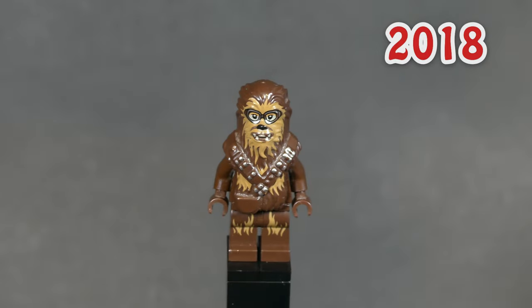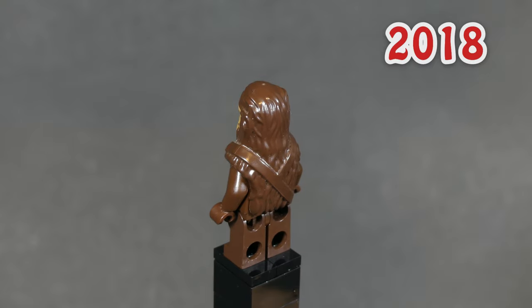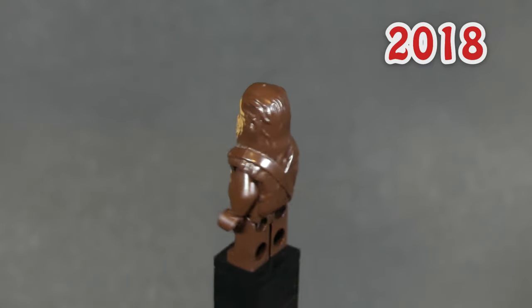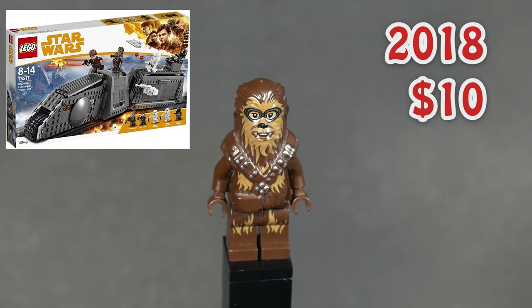For this next minifig, we finally get a new Wookiee mold. It's young Chewbacca with goggles and additional molding for his beefier ammunition belts and a pouch. He came in just one set in 2018 from the Solo movie and is worth about $10.